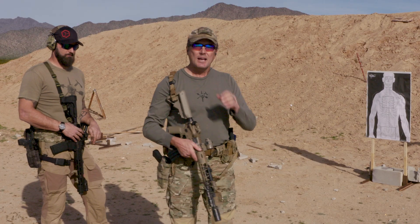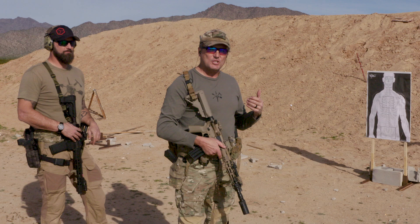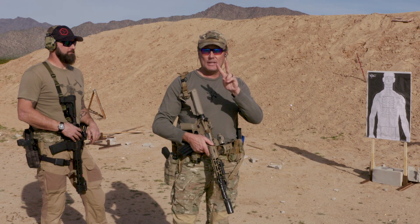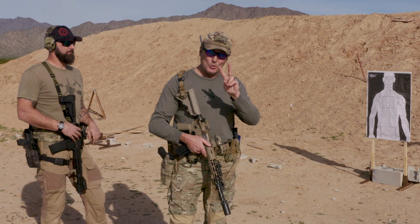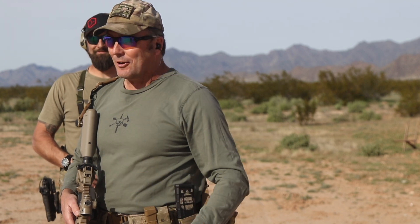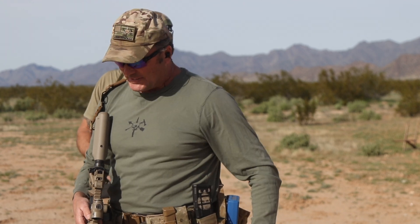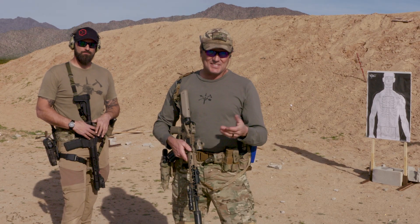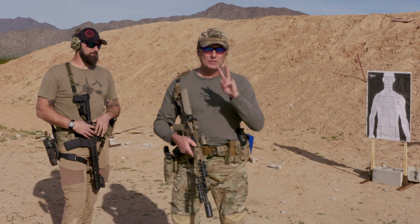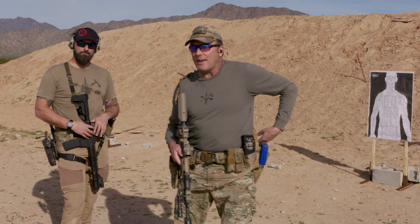The cool part about this drill: we're still working that transition one time, shoulder to shoulder, and we are only using two bullets. In this current economy — thank you, President — these things are like throwing two-dollar bills down range. So I've found a drill that uses far less ammo, because I want you guys to continue to get these proper reps in. It's called the Switching Shoulders Drill: two bullets, 3.75 seconds.